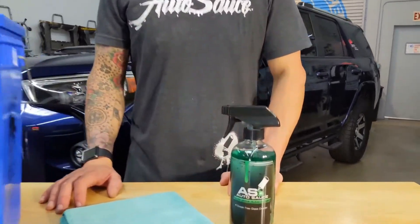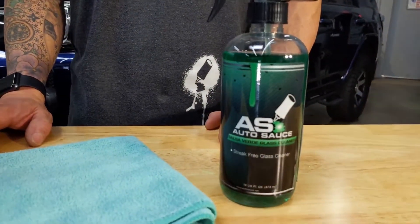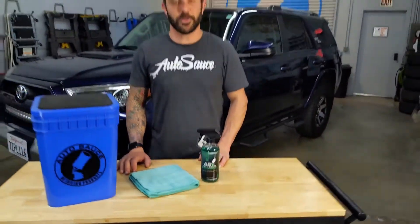Hey kids, it's Jeff at AutoSauce, and today we're gonna kick some glass. I'm gonna show you how to use my salsa verde glass cleaner and we're gonna clean some windows. The good thing about our salsa verde glass cleaner is it is safe for tinted windows, so you can use it inside and out. Let's get to work.